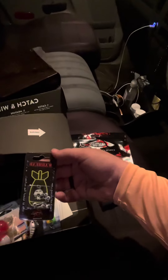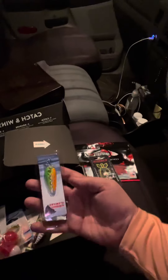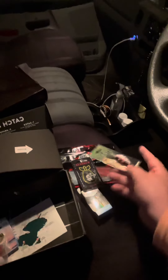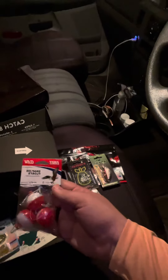Should be fun. Some little jig heads, a little spoon spinner thing here — Diver Vixen. Oh, this will definitely catch fish. Some regular old Eagle Claw bobbers.